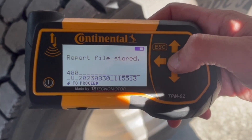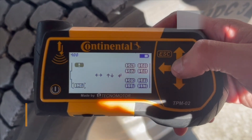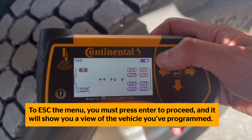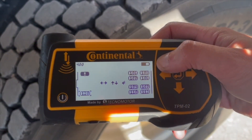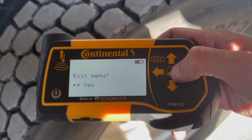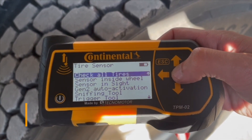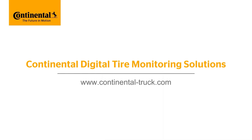'Report File Stored' will appear on the handheld tool when you are done. Press Enter to proceed and the tool will show you a view of the vehicle you've programmed, allowing you to see each individual tire detail. This is the only time you can view this on the handheld tool. To go back to the main menu, hold Escape for about 5 seconds.